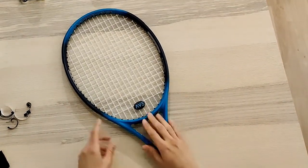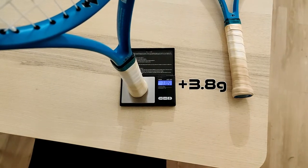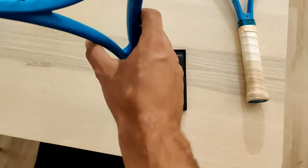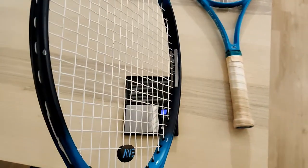And that's it. All in all, we ended up adding 3.8 grams, bringing the weight very close to my other racket. I'll wait and see how it plays and let you know my thoughts. Thanks for watching, and I'll talk to you guys again very soon.